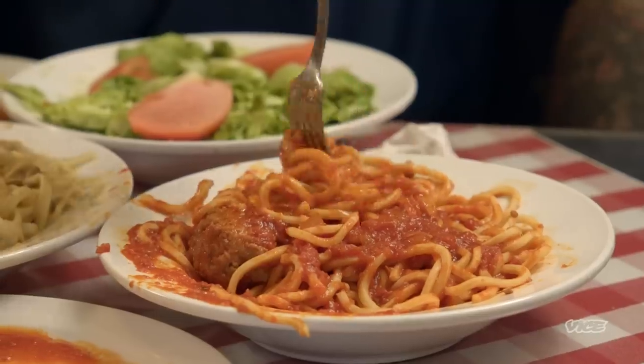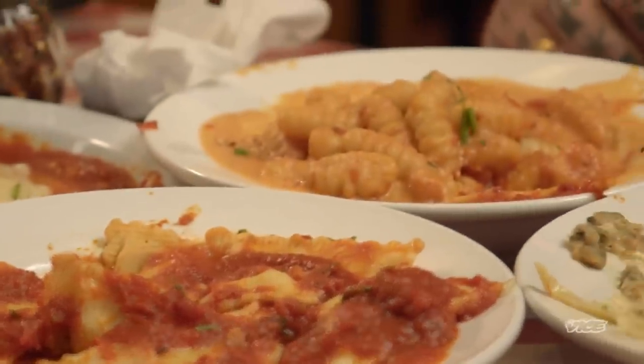We're going to take this to go. Cold spaghetti sandwich with a big glass of chocolate milk.